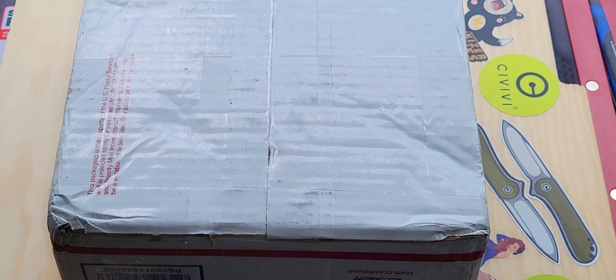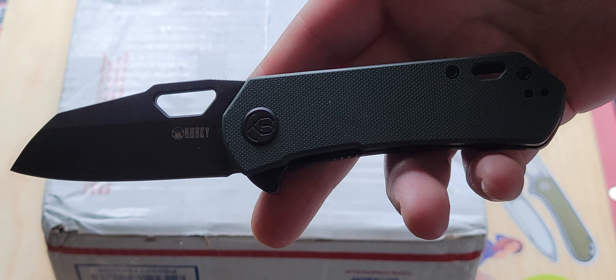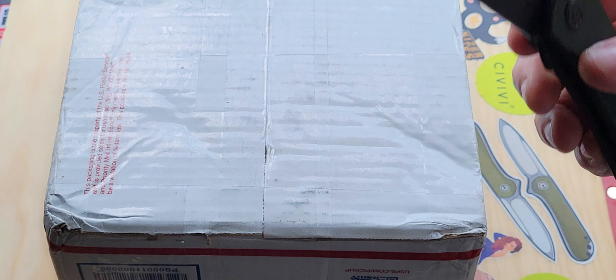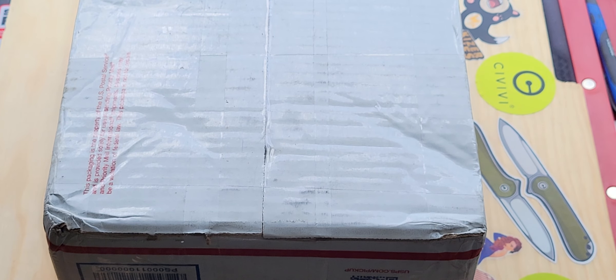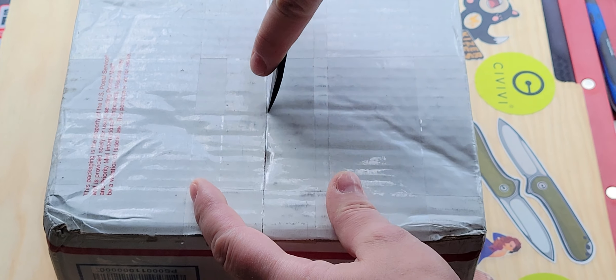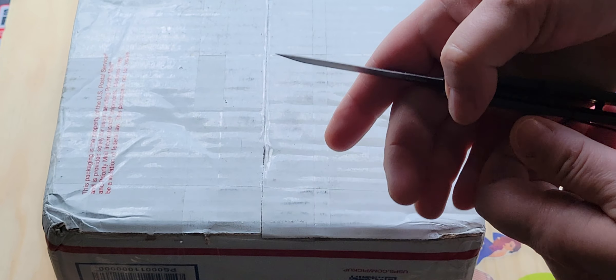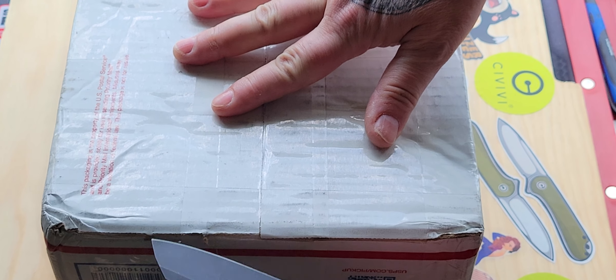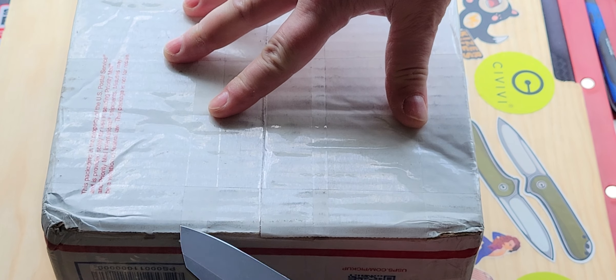Hey everybody, welcome back to My Obsession. This is Stella and today I have an unboxing and I'm going to use the Duroc to unbox it. This is courtesy of Android Goat, a good friend of mine. So let's get into it because I don't even want to mess around. This has some things inside of it that I cannot wait to get my hands on.